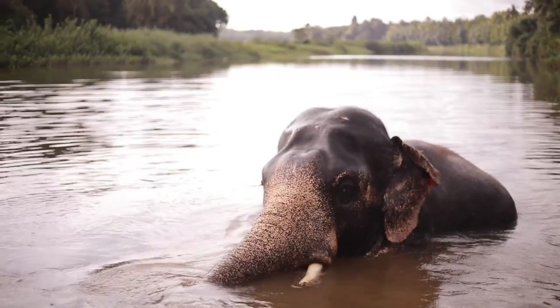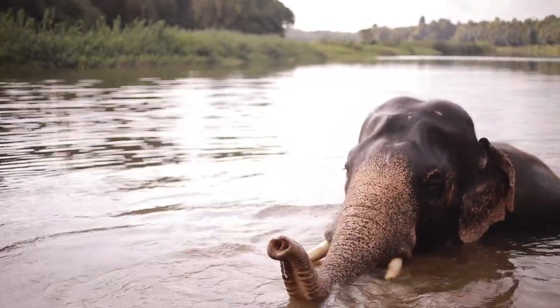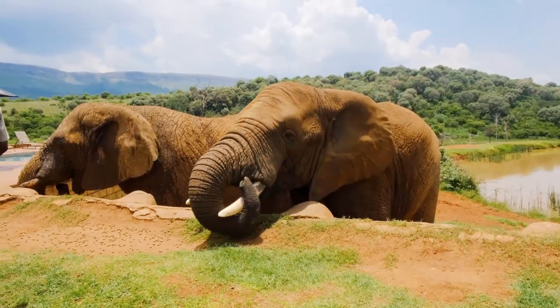Hi there, I'm BizArtastic and today we're going to learn about and make art for elephants. I love elephants, they're super cute and if you like elephants too, make sure you give this video a big thumbs up so we can see how many people really are elephants' biggest fans.